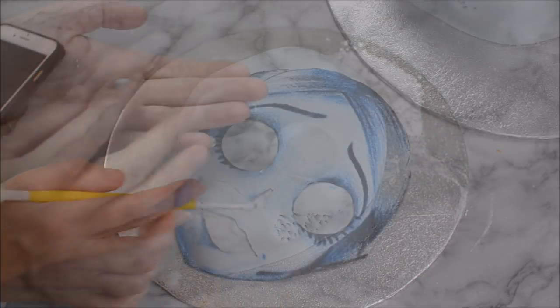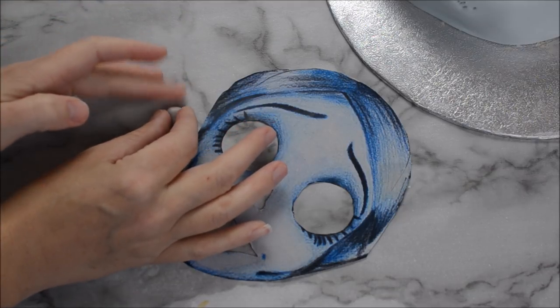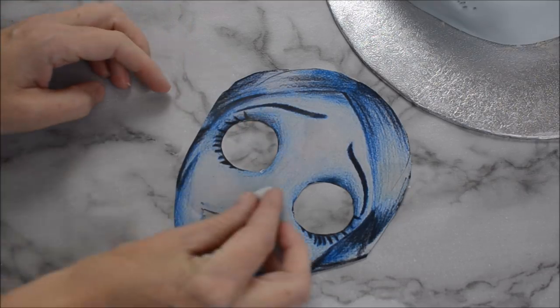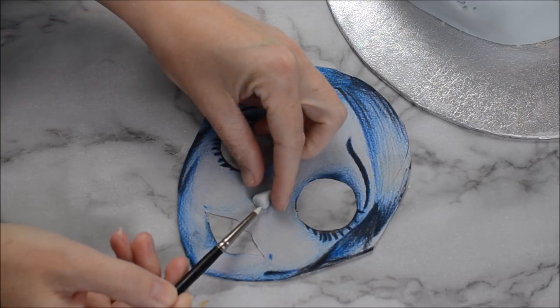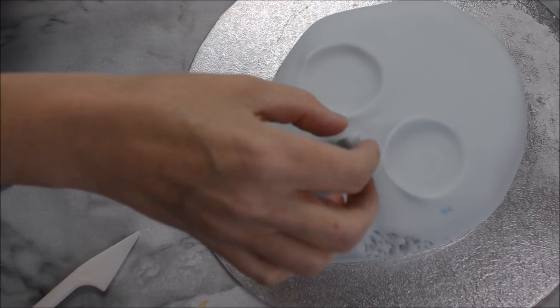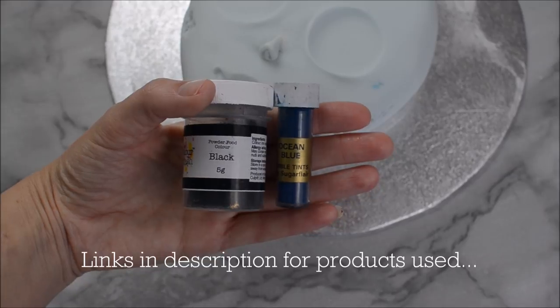Now we're going to create her nose using some of that pale blue fondant. Roll it and mould it into a triangle type shape, turn it up slightly underneath and create some little indentations for the nostrils. Stick that onto your cake.